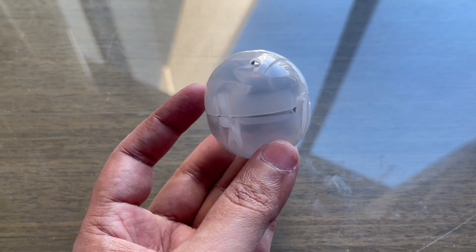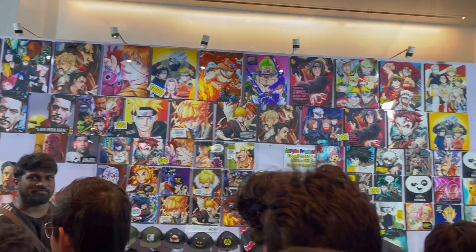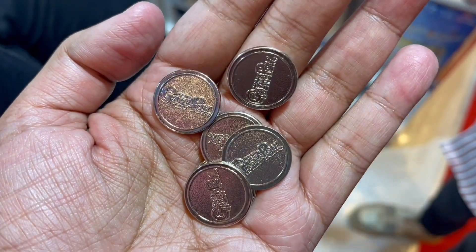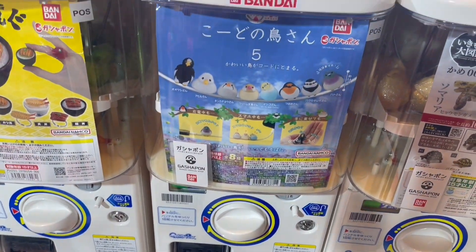Let's take a look at this Cablebird Gashapon. Saw this at Comic-Con in Mumbai. Lots of interesting things to see. That's how the Gashapon coins look. Each of these costs around 500 rupees or 6 dollars or so.